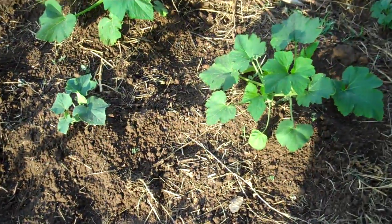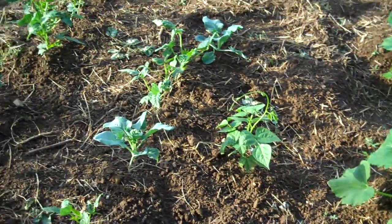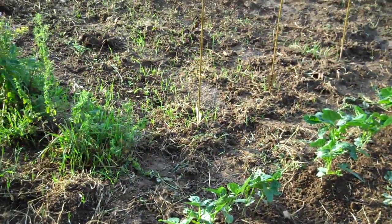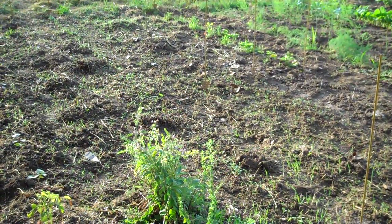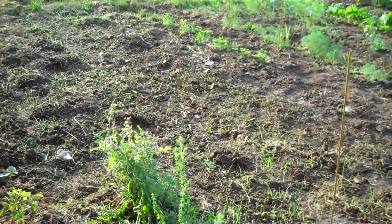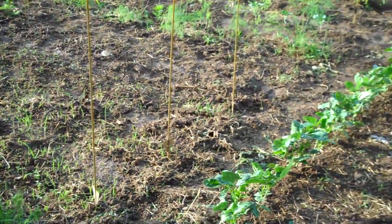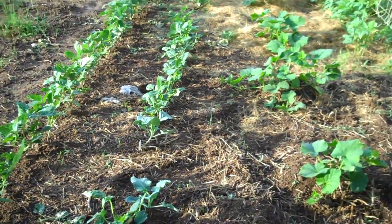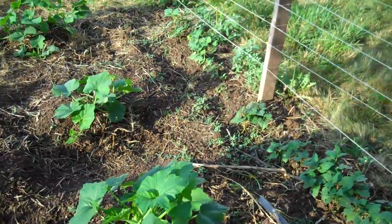Some more of the squash plants here at the other end. And I do have a couple of hills of melon plants over in the new area — can't really see them yet, they're just starting to poke through. I think they're both a cantaloupe type melon, or one of them might be a watermelon. I don't remember for sure. It was just some more old seed that I had that I thought I'd stick in the ground and see how it does.